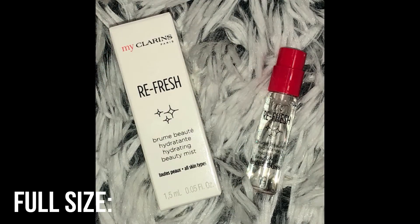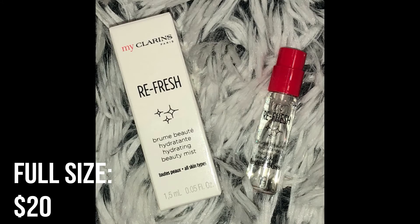Next is this little Refresh Hydrating Beauty Mist. This is a fruity floral beauty water with fig and acerola seed extracts and Robinia flower water — it moisturizes, boosts radiance, and revives the skin throughout the day. It's again a cute little sample, like a little perfume bottle. You just spritz it on your face throughout the day for a quick pick-me-up. I always love trying out new facial mists.